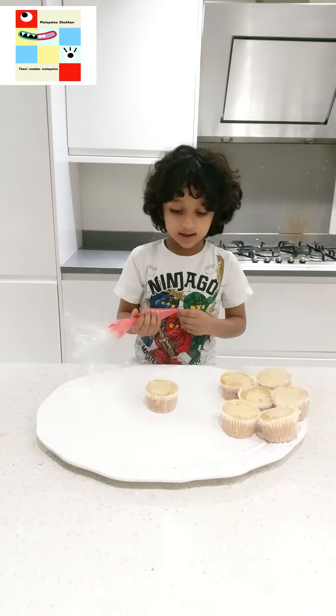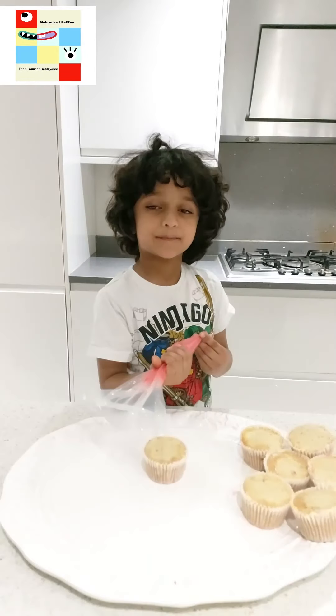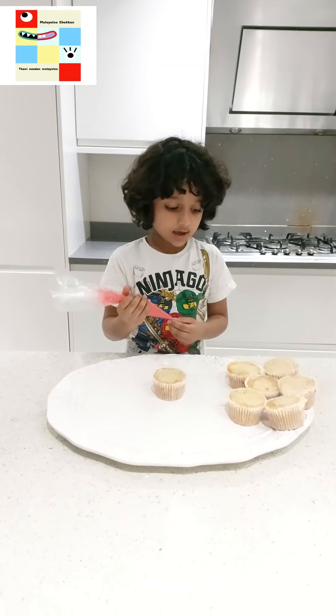Friends, young and old, I can put on a Christmas cupcake decoration on it.